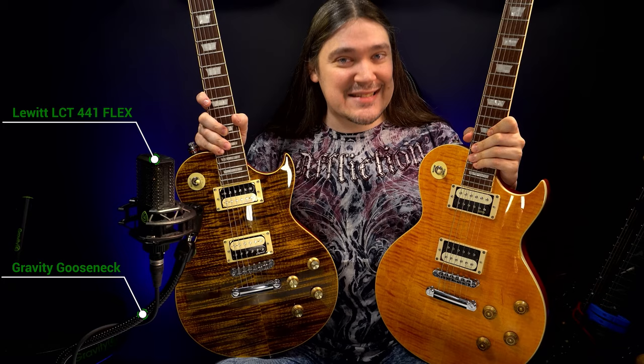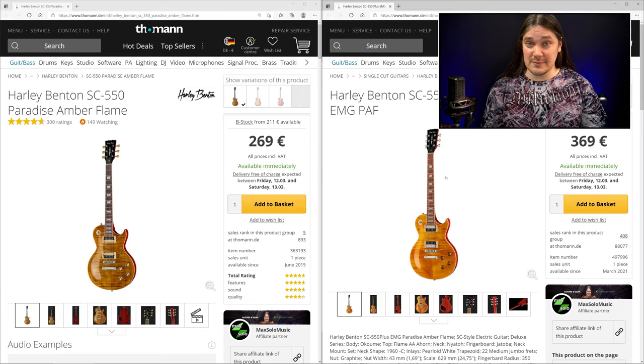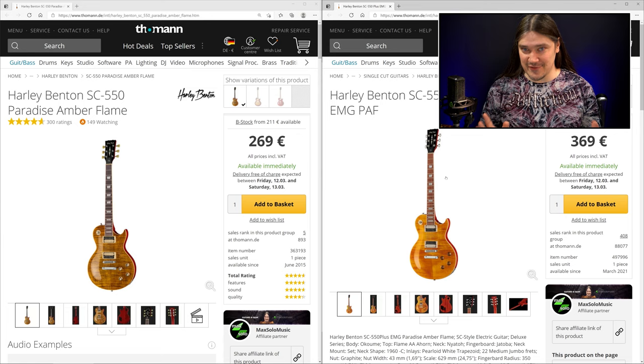Welcome back to Max Solo Music. In this video we'll take a look at two Harley Bentons — the good old SC550 and the brand new SC550 Plus, released just a couple of weeks ago. You might be wondering what the difference is between these two, and that's the exact question I asked myself. I checked both guitars here in my lab, and I found 28 differences.